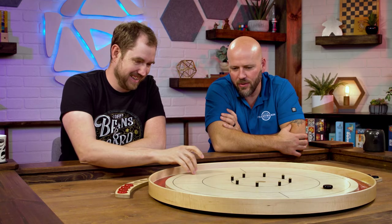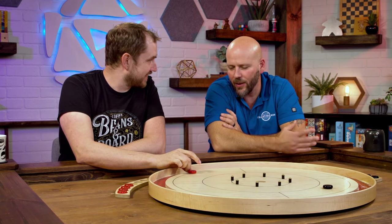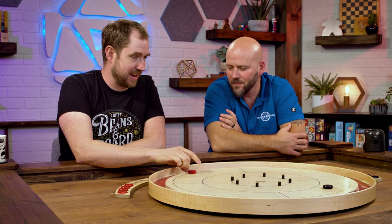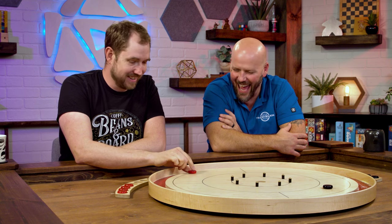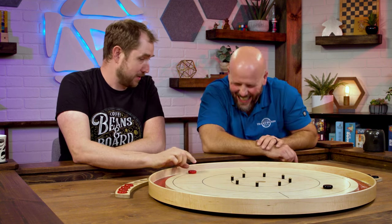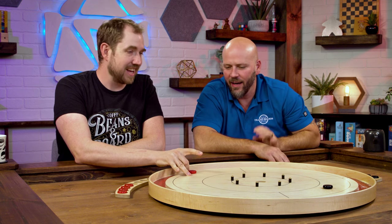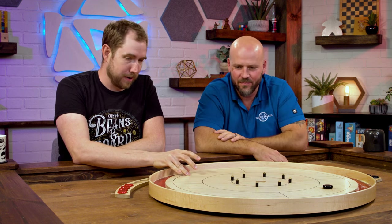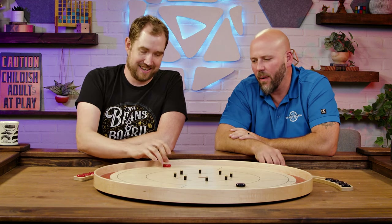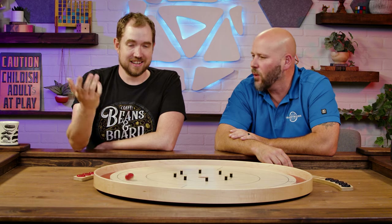Do you have a Robertson screwdriver by chance? Because we could pull those pegs out. I feel like that's something you ask a kid when you're teaching them — would this be easier if we took off the pegs? It's like the opposite of bowling bumpers. My mother asked me to make her a board without pegs, and I said if we do, we'll call it the granny board.